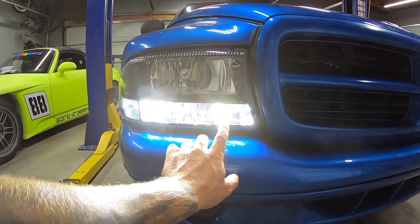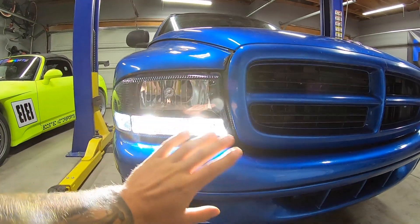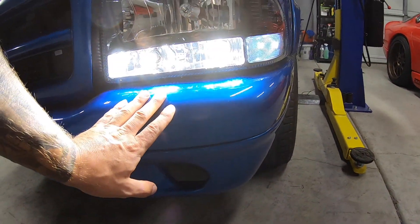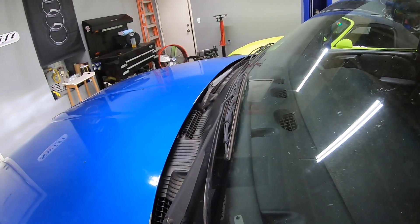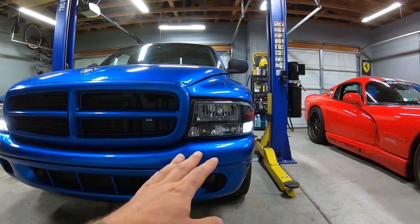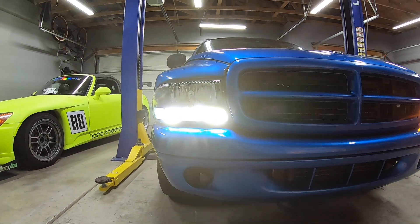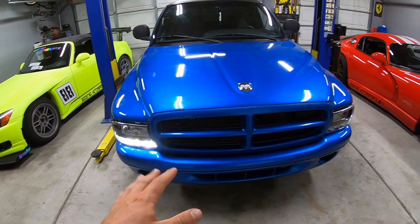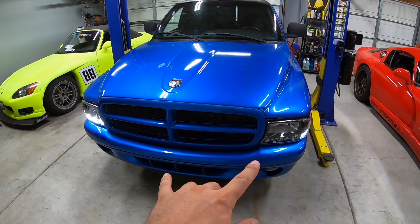The reason they're so bright is because we have such clear lenses on this vehicle. Normally you have a bit of haze on the headlight lens, but because it is so crystal clear and these bulbs are so bright, they look really cool. However, we're going to end up swapping them out to just an amber LED bulb, because they're a bit more tame so we don't blind oncoming drivers. If you turn on the four ways you can see what it looks like when they switch over to amber.